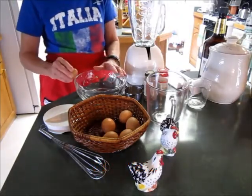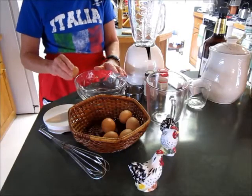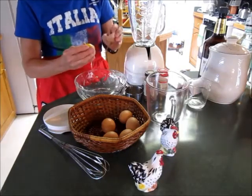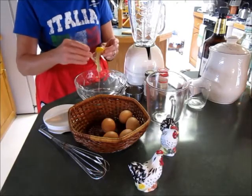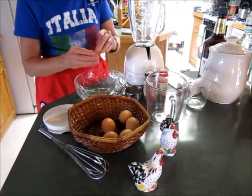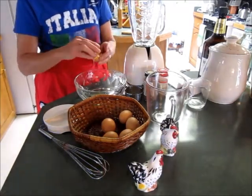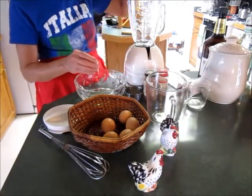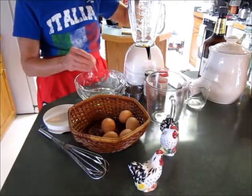First of all you need to separate your eggs. I found that a handy way to do this is to use a shell. Separate them, and then in your blender you put your yolks for the eggnog.